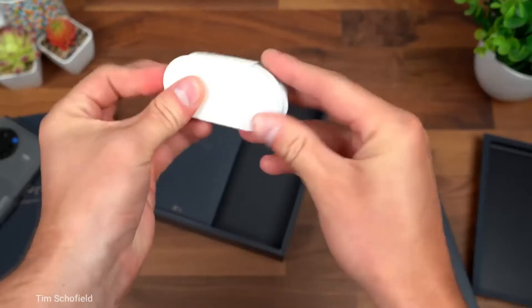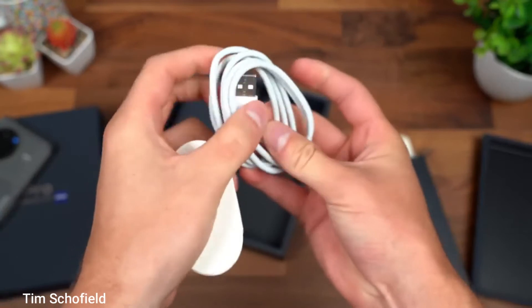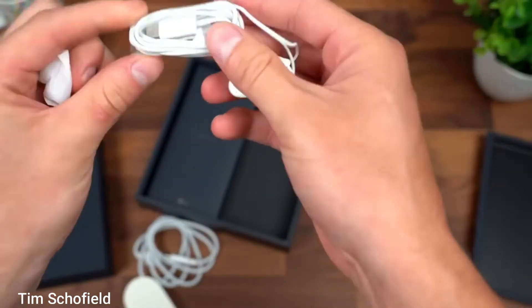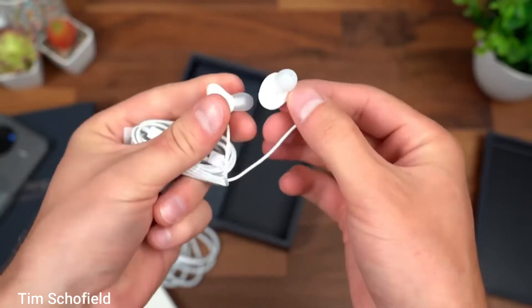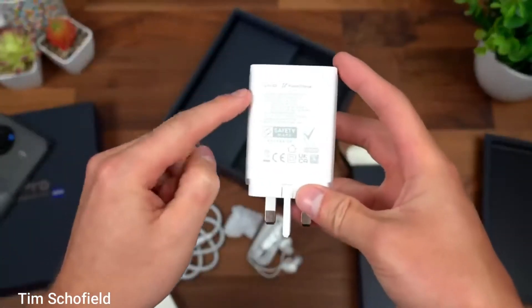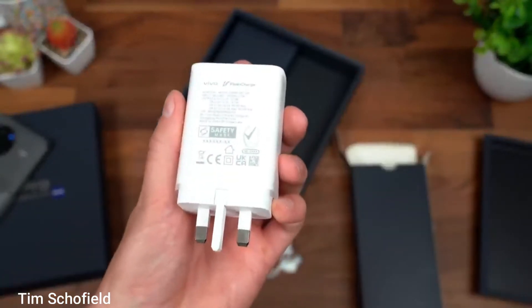Out of the box, you will get an 80W fast charger which is excellent, a back leather case, SIM ejector, and wired USB Type-C headphones which I haven't seen with many phones these days. The phone itself is slippery unless you use the included leather case.